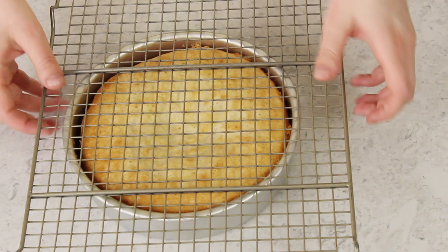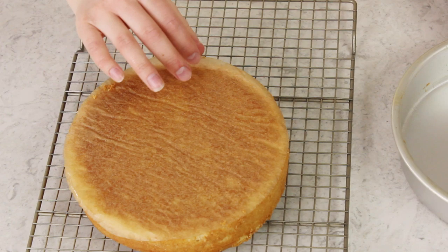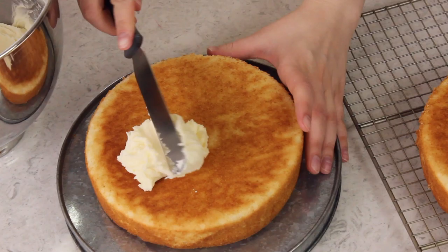Let your cakes cool for about 15 minutes, then run a knife along the inside of the cake and invert it onto a cooling rack. Look how easily that comes out — no sticking whatsoever because we used that parchment paper. Your cake will have a little bit of a golden crust around the outside, but don't worry — when you cut into it, it should be a nice pure white color. Let the cakes cool completely before covering them with icing.